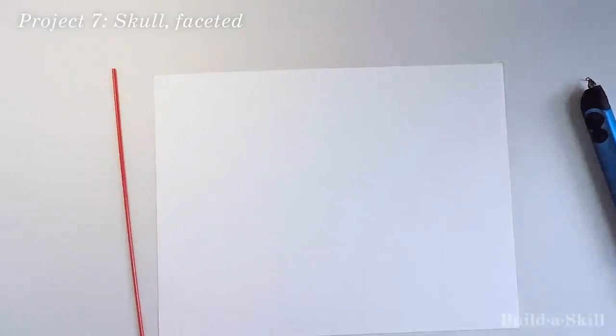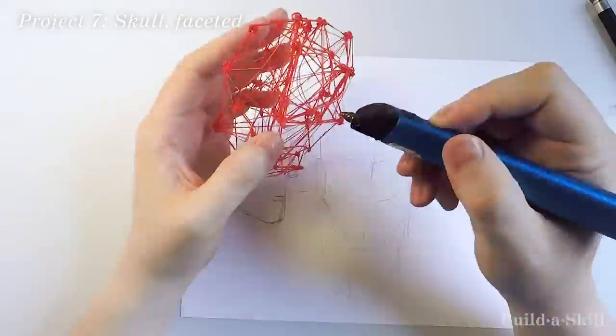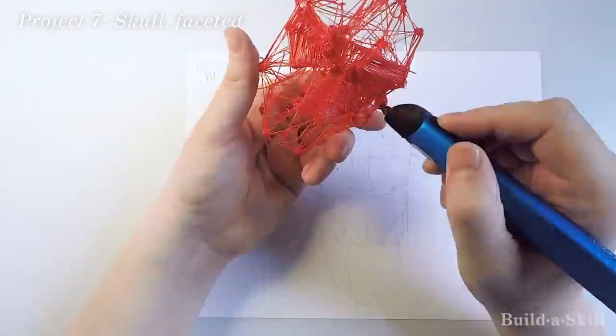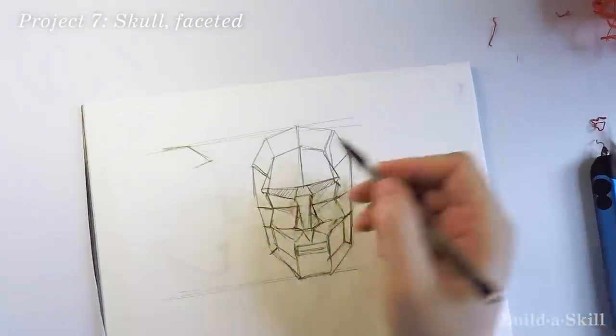The figurine was okay, but I was determined to make an awesome faceted skull. What I was just starting to realize was that 3D pens by nature are fairly imprecise. Alas, poor red skull Yorick — you deserved better.